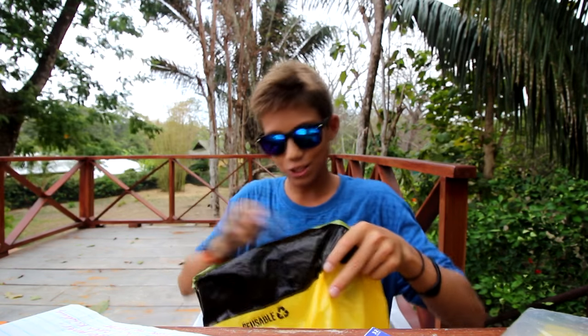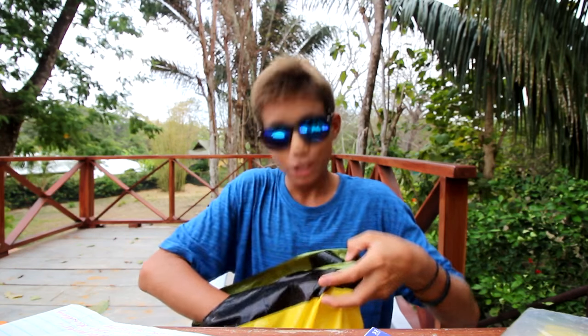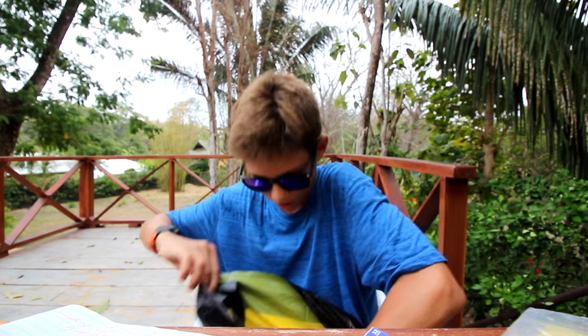Thank you very much — I've actually been wanting to get strike-anywhere matches. It's always good to have lots of ways to start a fire. Most of the stuff you've sent me I don't have. I actually don't have a sewing kit for my survival kit, and that can be very helpful — if your clothes rip, or a tarp, or someone gets a cut. I found one sewing kit with little scissors, threads, and needles. There's another one too — oh, I like this one, it's nice and thin with a bunch of needles and thread.